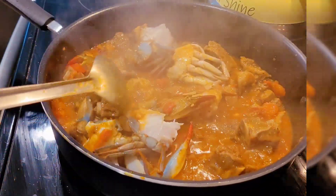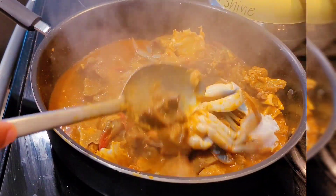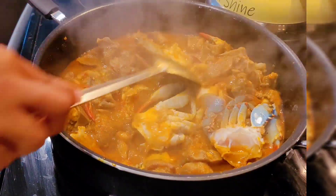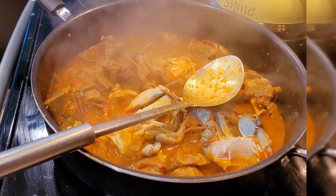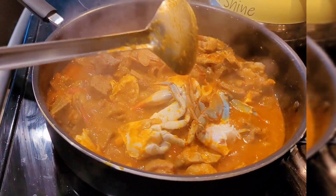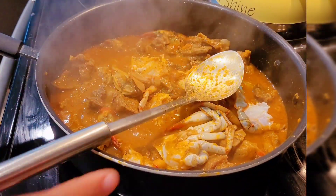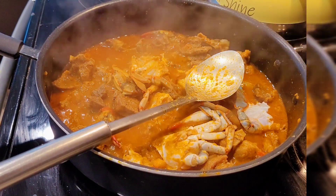I love seafood, so whenever I can get seafood in a dish I'm going to enjoy it, and I sure enjoyed this one. Africans have some delicious dishes and there are so many more I've come across that I'd like to try — I definitely will in the future.